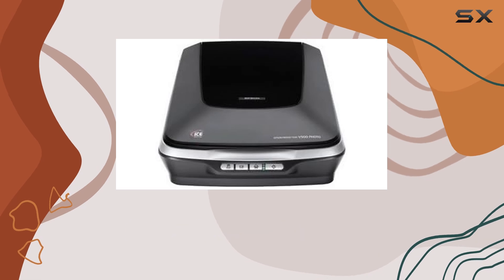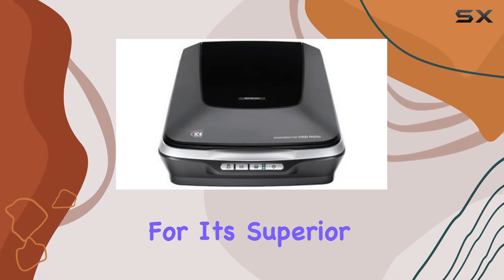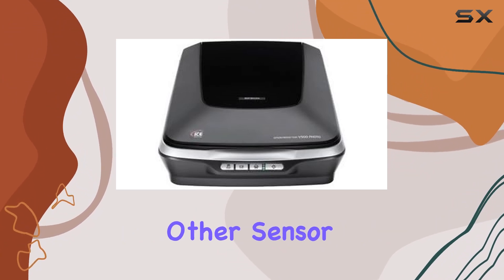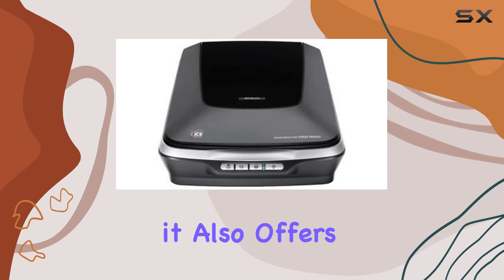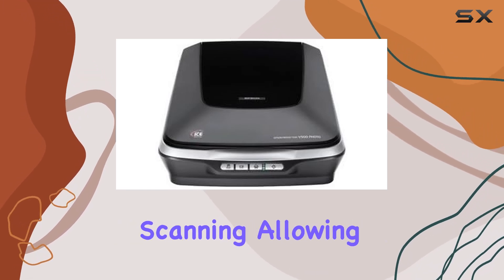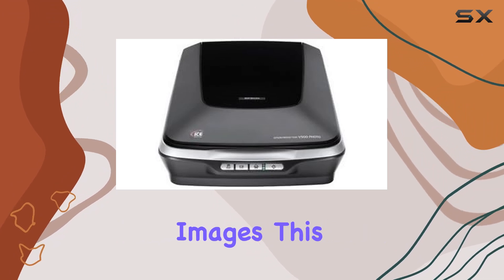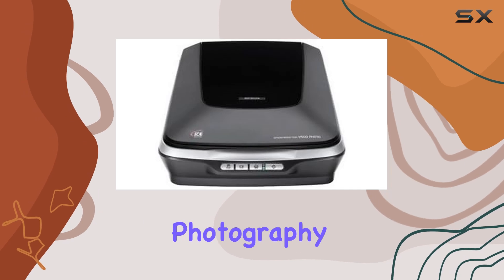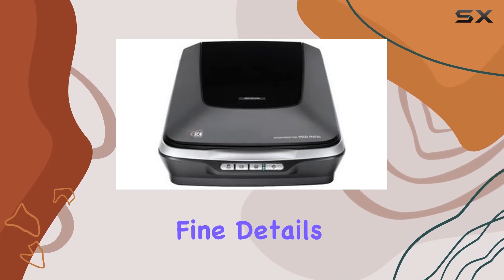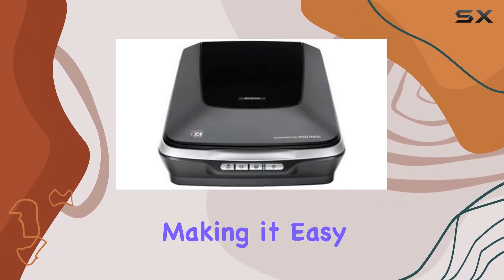The scanner uses CCD (charge-coupled device) optical sensor technology, which is known for its superior image quality compared to other sensor types. The V500 also offers 16-bit grayscale scanning, allowing for a wide range of tonal variation in black and white images. This is particularly beneficial for those who work with monochrome photography or need to scan documents with fine details.